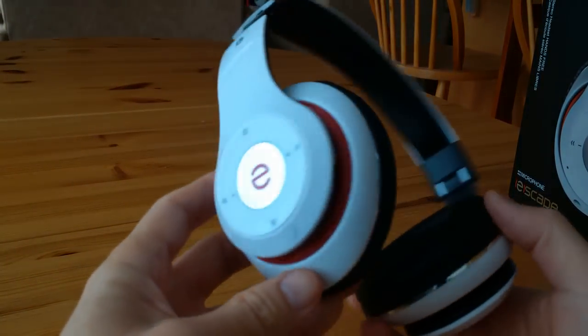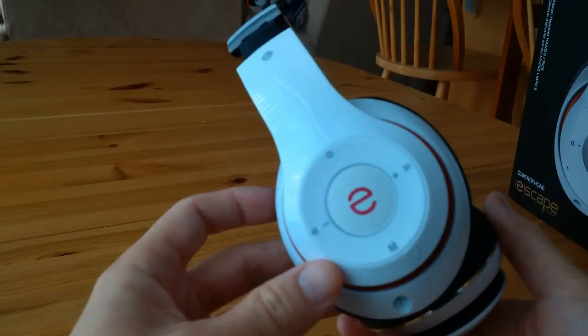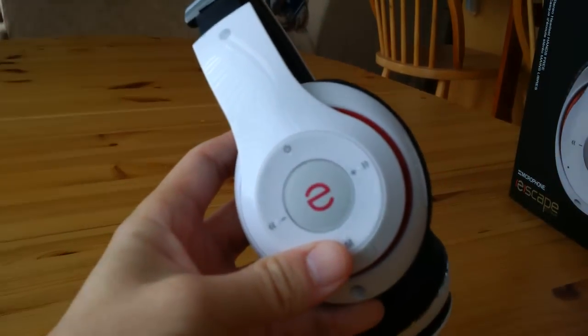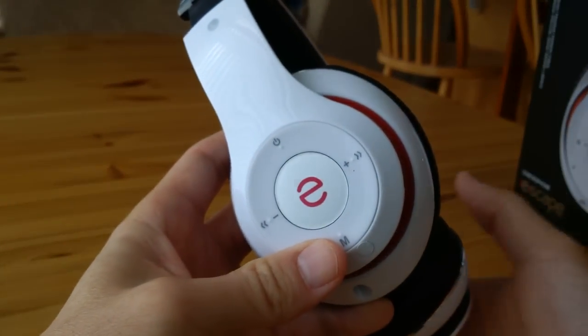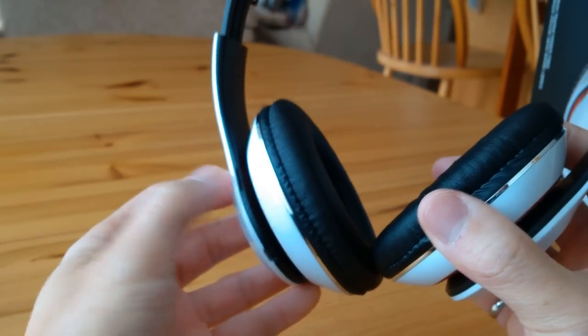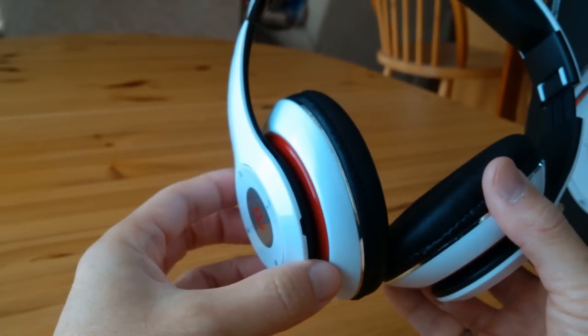It's a tri-mode headset. It's a Bluetooth headset, it's an FM radio, and if you have an SD card and insert it right into the slot here, then it's also a media player.